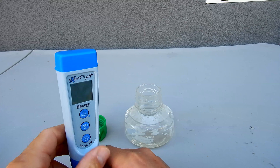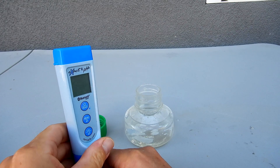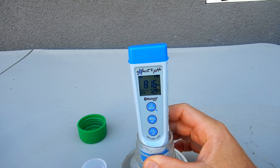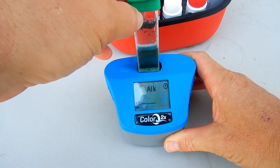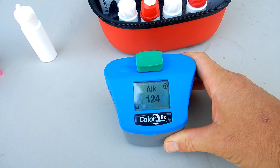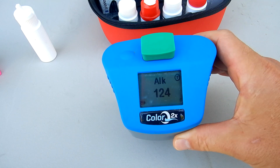You want to check the pH in the pool. I have a water sample here and I'm going to use a digital pH meter. The pH here is coming in at 8.16 — I'll just call it 8.2. I'm also going to test my total alkalinity, which is coming in at 124.